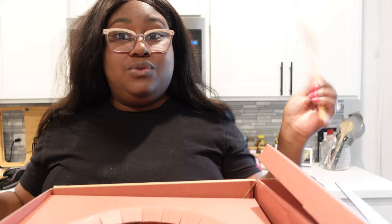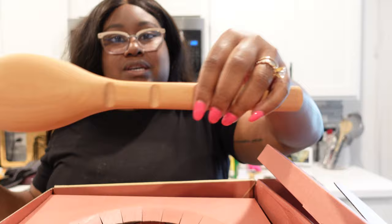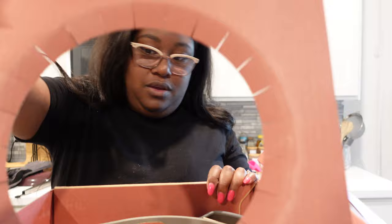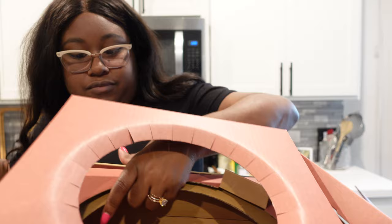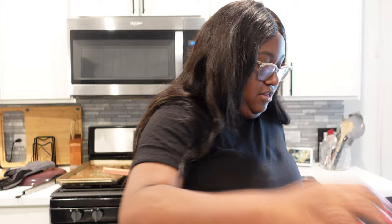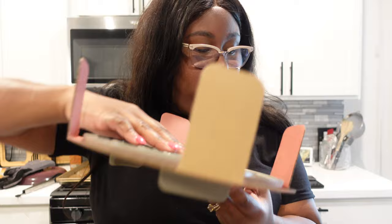There's a spoon in here — it says for stirring, sipping, slurping, and serving. This spoon is nicer than the one that comes with the Always Pan. Mine is very well used — you can probably see it on my stove. It has little notches so when you put it up against the pan it kind of helps the spoon set in like a filtered spoon rest. And then the pot — let me make sure there's more in there.